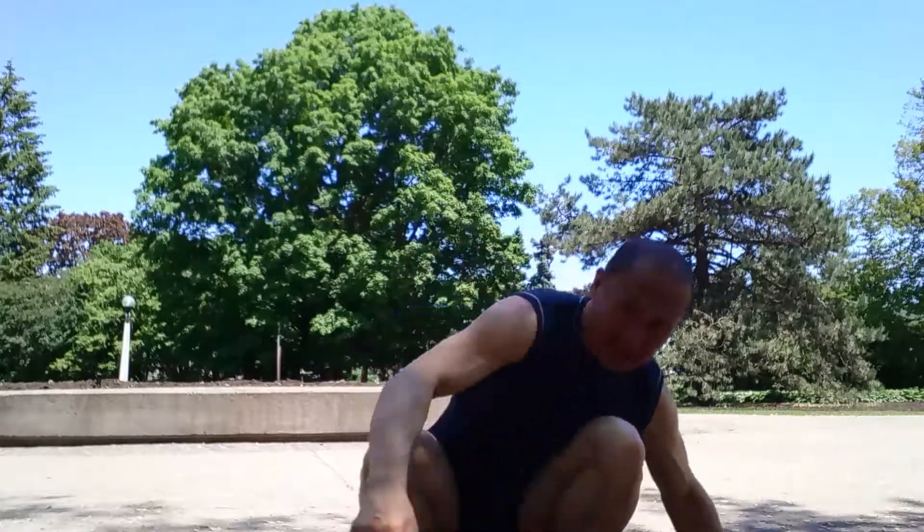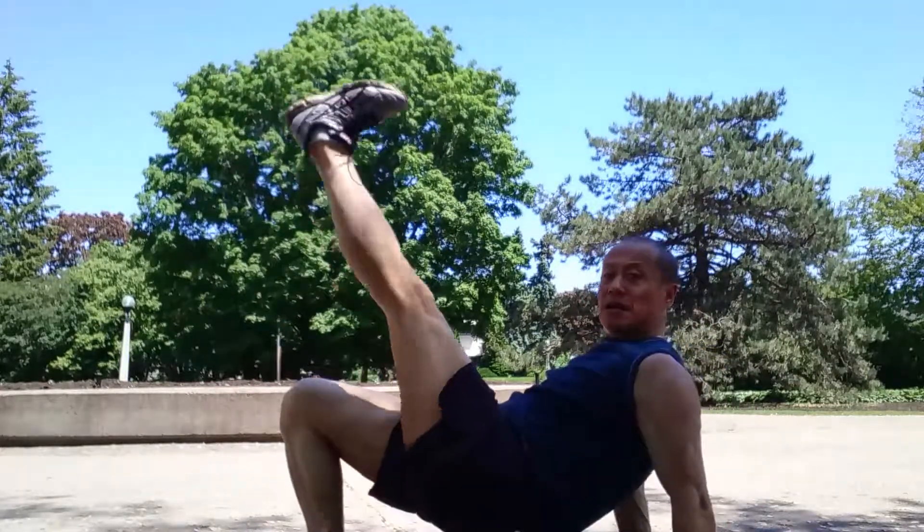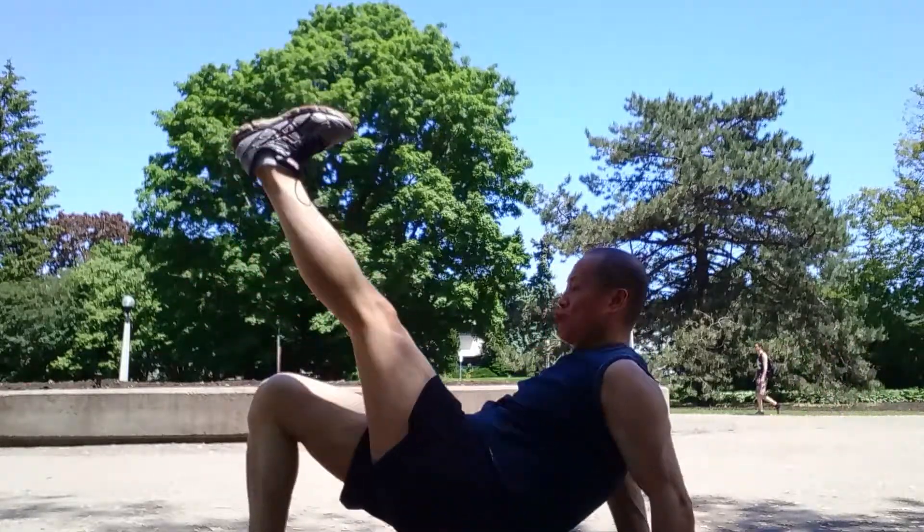It's great for the core abs and all those areas. So I start with straight leg, leg up, right up. You're going for 25 on each side. Drive the hip up, drive the core up.